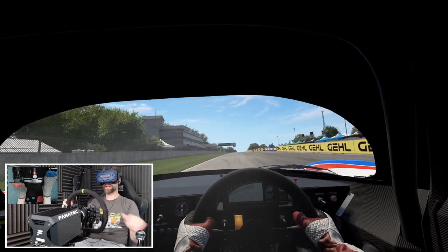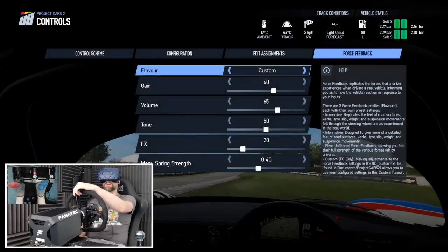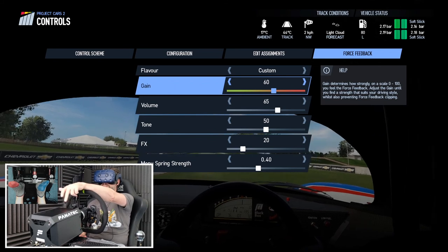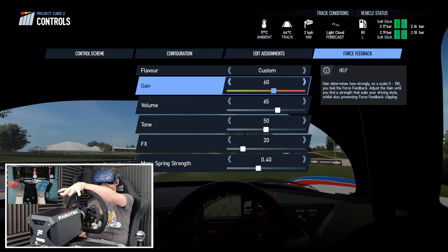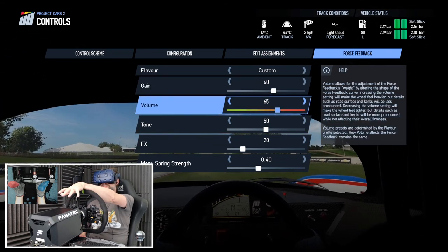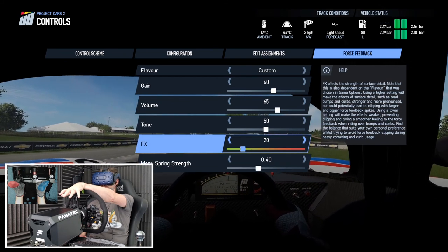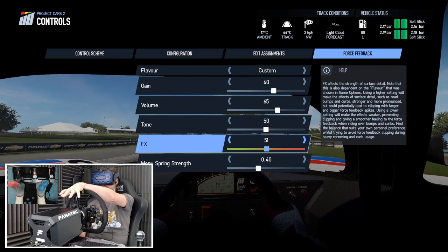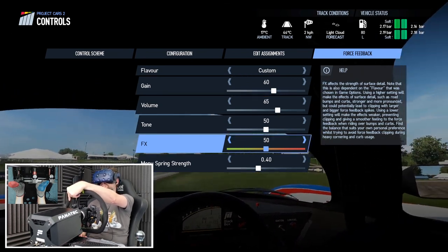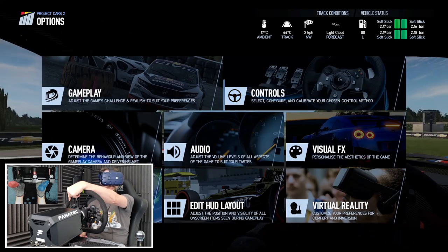Despite having FX turned down, I can still feel a lot of detail through the curves. I've got the gain at 60 because the wheelbase is set to about 50, which is where I like it for other sims. The volume is 65, the tone is 50, but the FX is turned right down. Usually it's around 50, and that's what gives all the notchiness. So I'm going to put that up and give it another go.